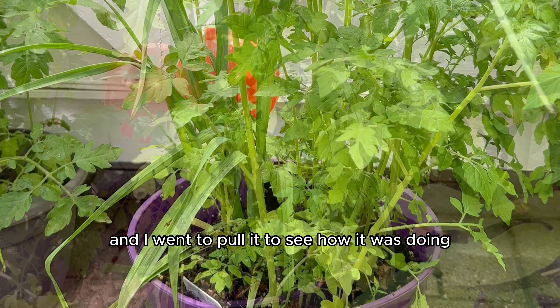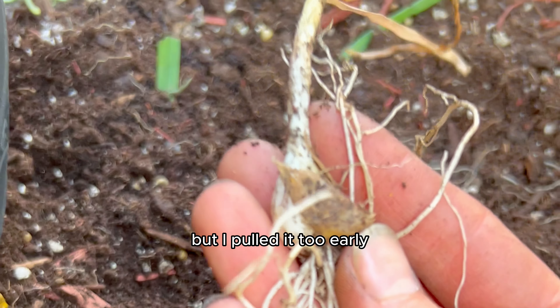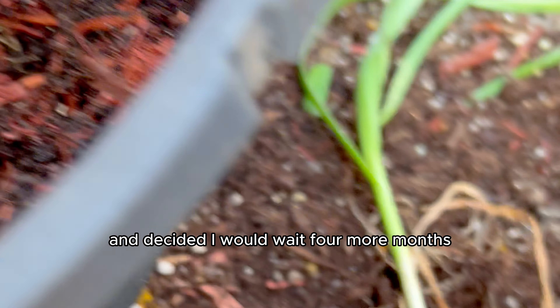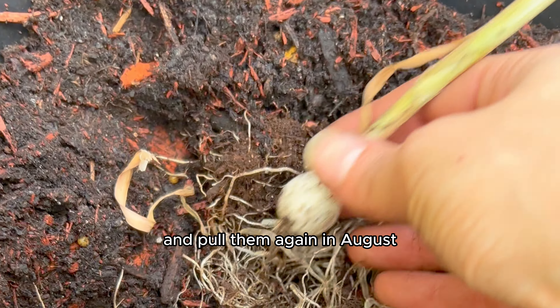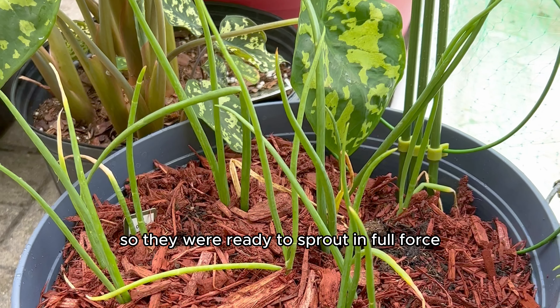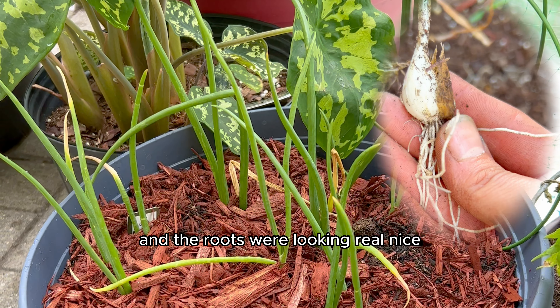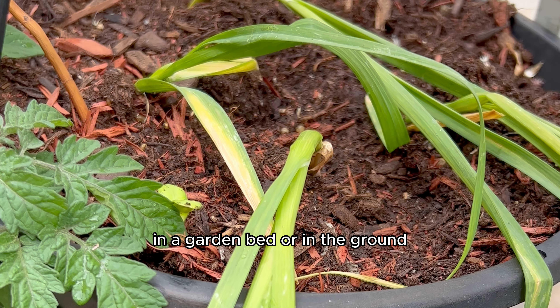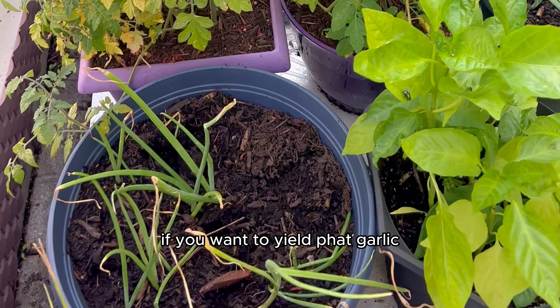It grew really nicely, and I went to pull it to see how it was doing. But I pulled it too early, so I put it back in the soil and decided I would wait four more months and pull them again in August. After all, they did go through the cold frost, so they were ready to sprout in full force, and the roots were looking real nice. This taught me that it's better to plant in a garden bed or in the ground if you want to yield fat garlic.